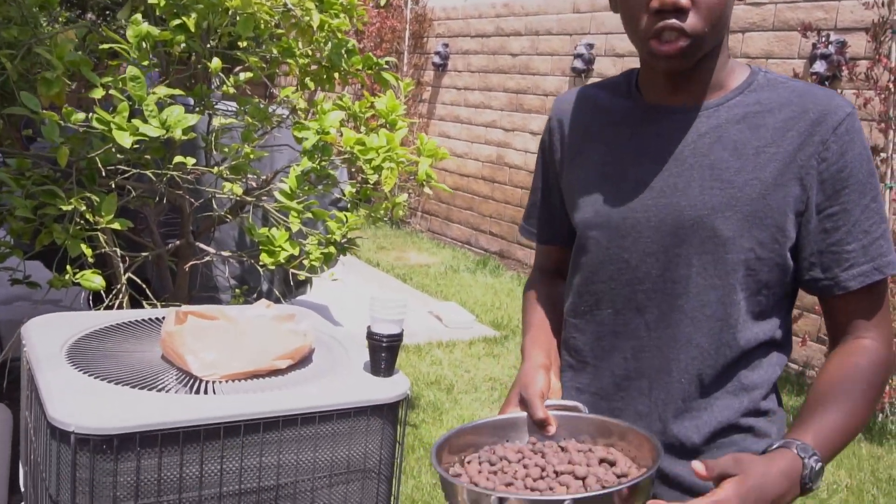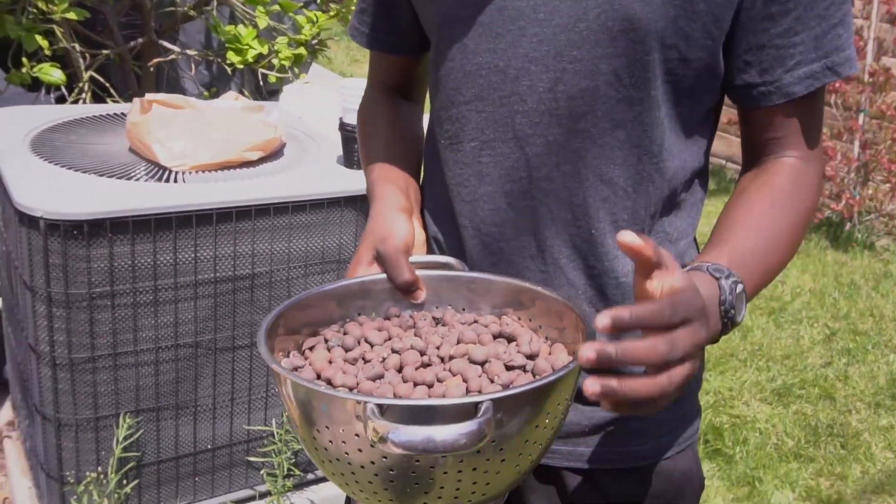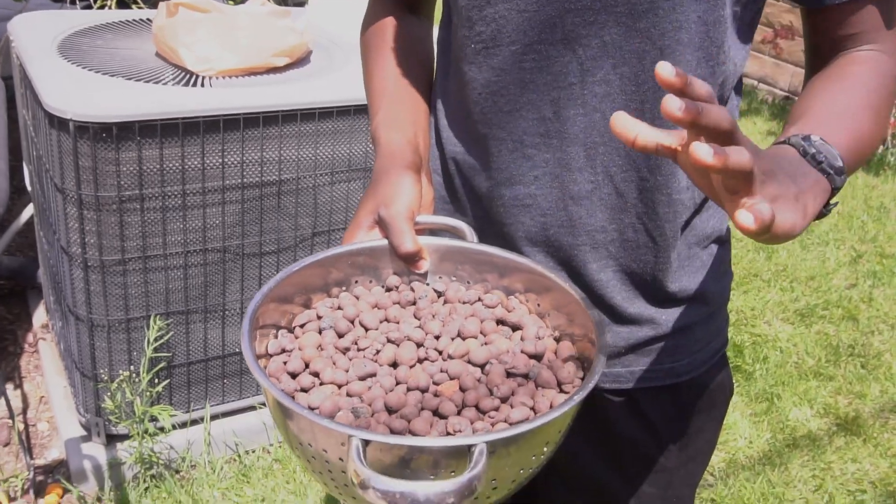Every hydroponic place I went to told me to wash the planting media — the rocks that the plants are going to grow in — so I'm about to do that.